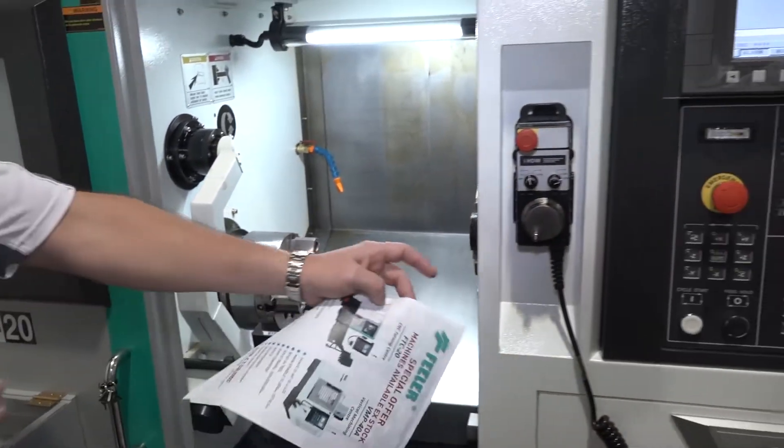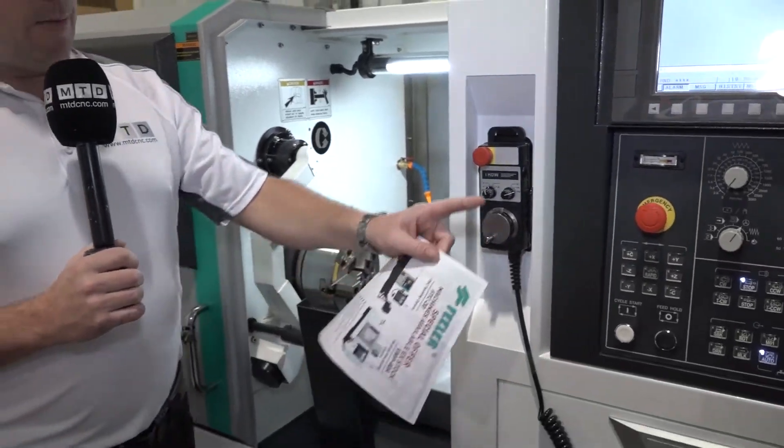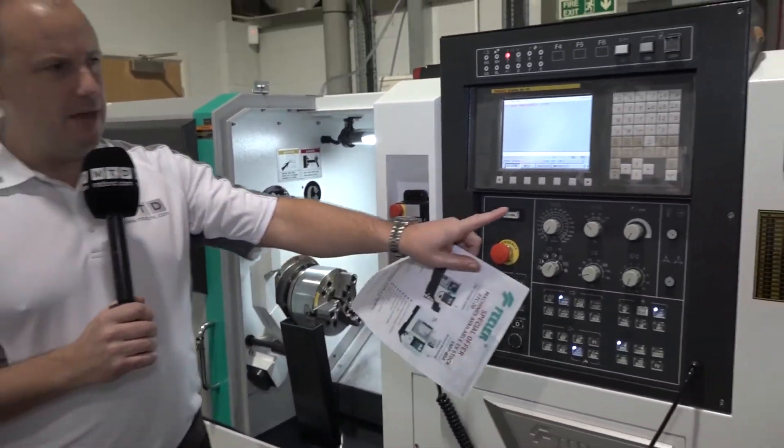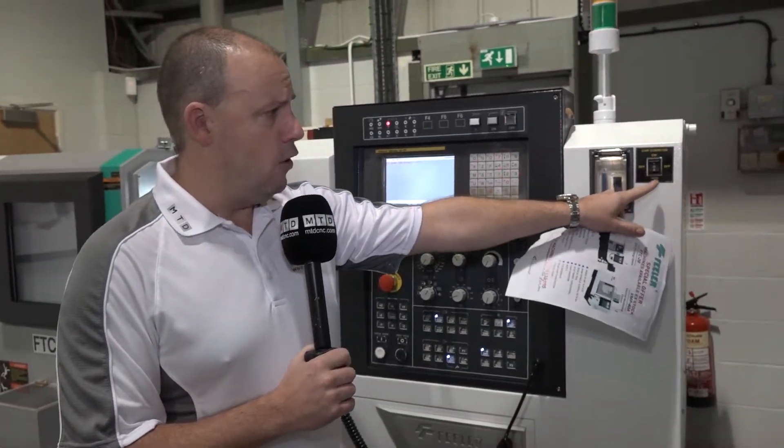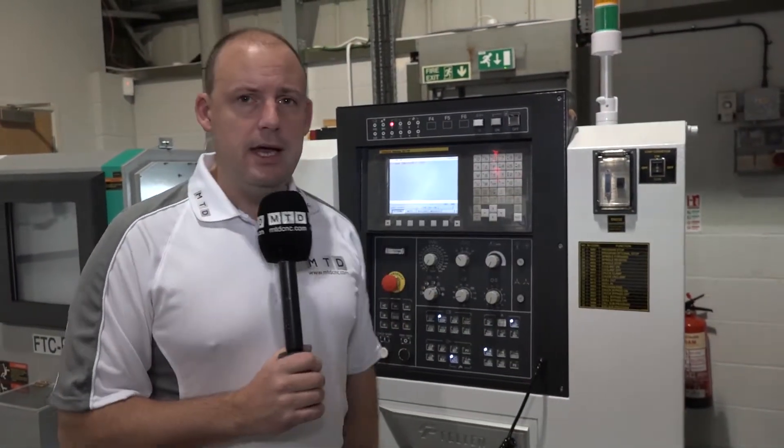We've got a handwheel with the machine which has got a magnetic base on it, and we've also got a FANUC control. Quite a novel little feature here — chip conveyor on and off, speed 1 and speed 2. Little features like this can make a machine more appealing when you're looking to buy.